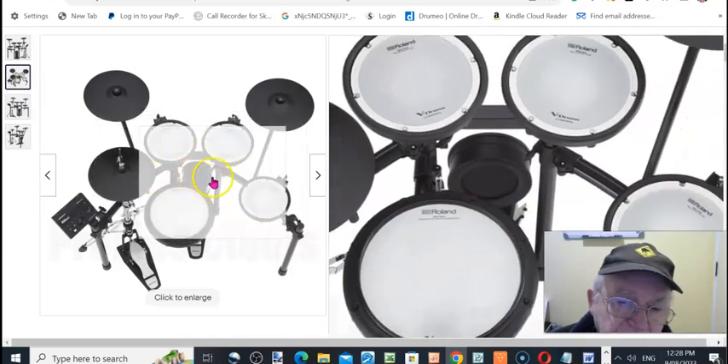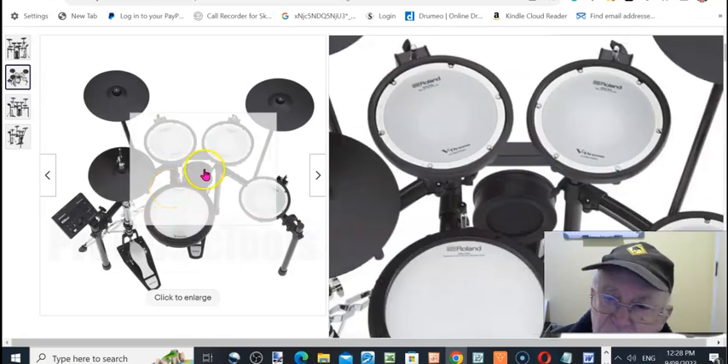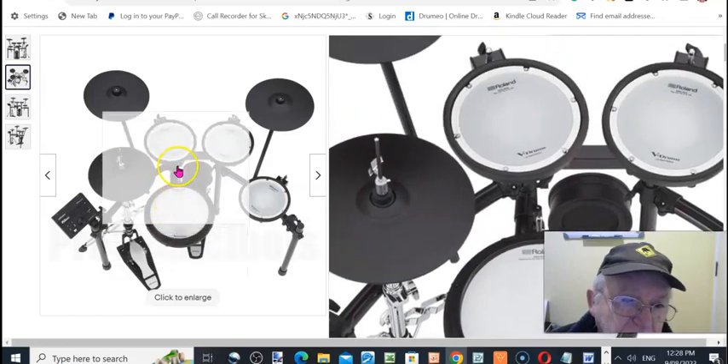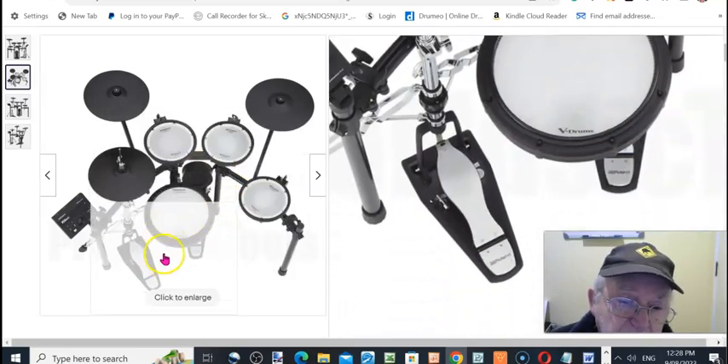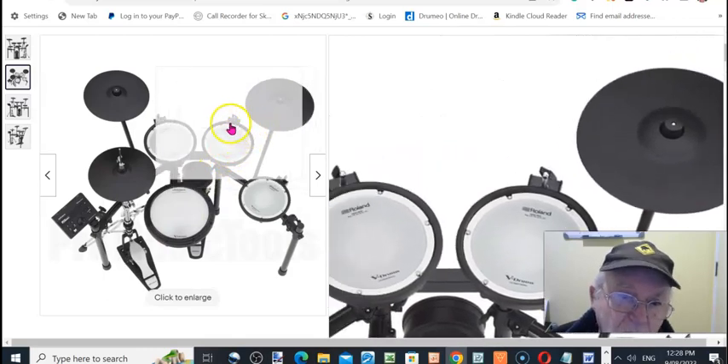These are ideal for flats and apartments, including close-proximity housing, so you're not upsetting your neighbors. When you're on an acoustic kit you have that problem, but with this there's virtually no sound because of the mesh heads. It's really good.